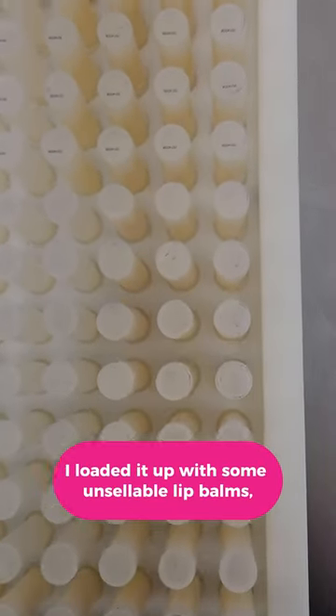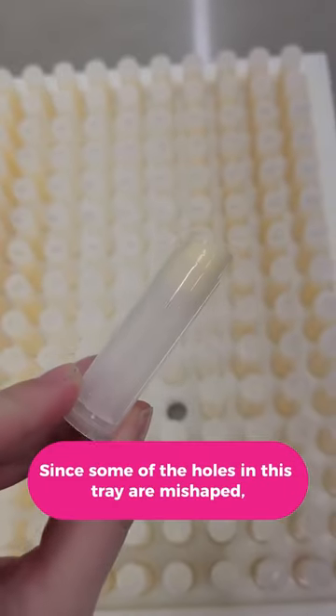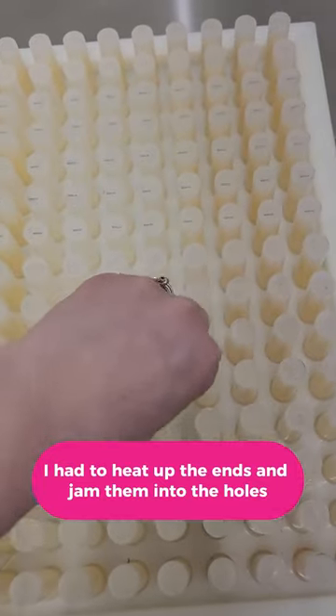I loaded it up with some unsaleable lip balms, like those I used to test flavors that I talked about in part three. Since some of the holes in this tray are misshaped, I had to heat up the ends and jam them into the holes, but I made it work.